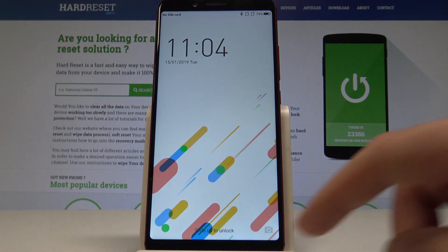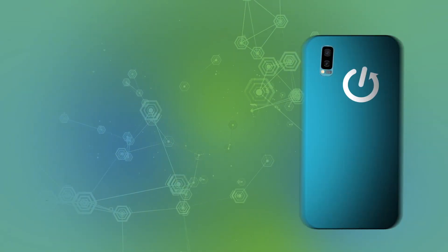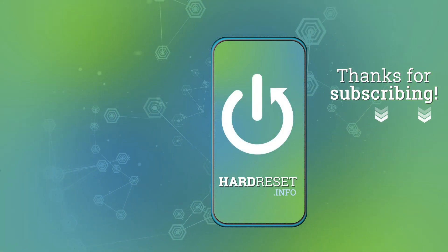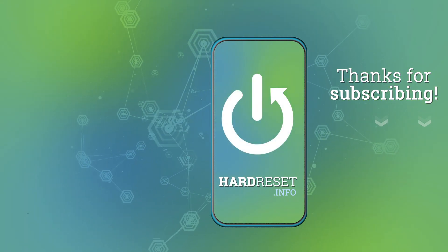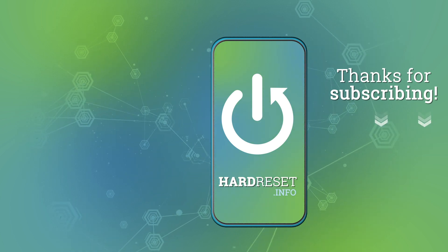And that's it, the home screen pops up so everything went well. Thank you for watching, please subscribe to our channel and leave a thumbs up under the video.